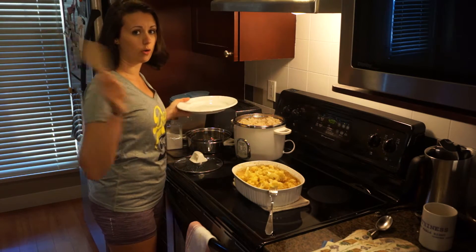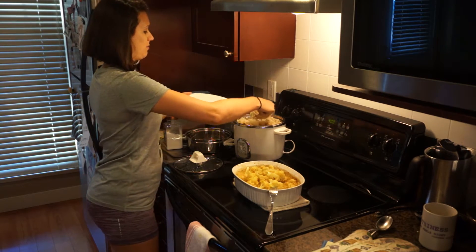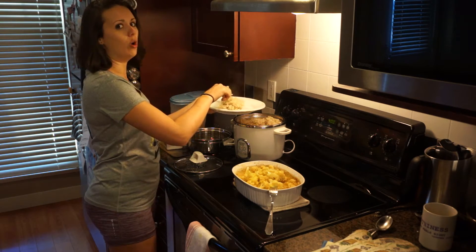Can you hear the shower going? He's showering. Gotta be clean for dinner — it's my rule.